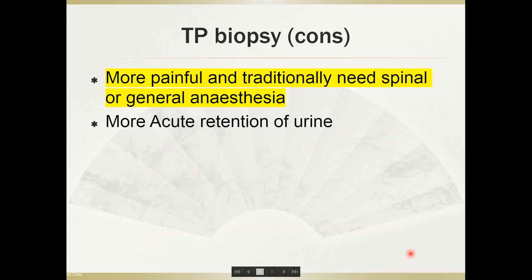The downside of transperineal biopsy is that it is usually more painful, and traditionally the patient needs spinal or general anesthesia. The other issue is more acute urinary retention, which occurs a few times more than with transrectal biopsy, especially when you take more cores or in larger prostates.